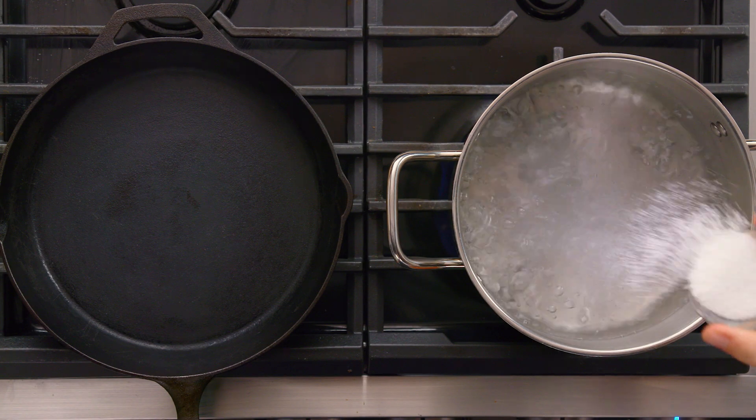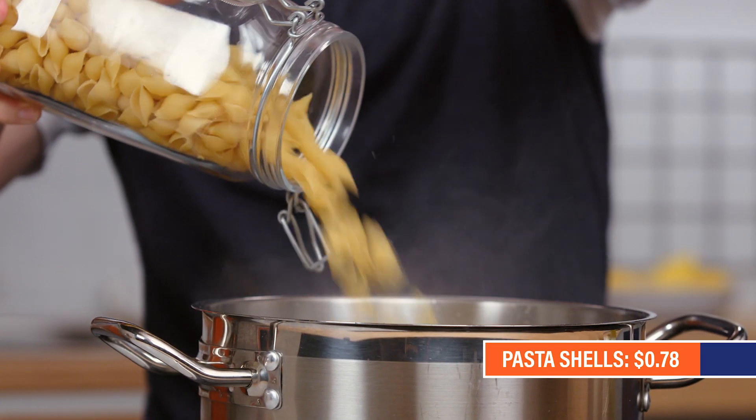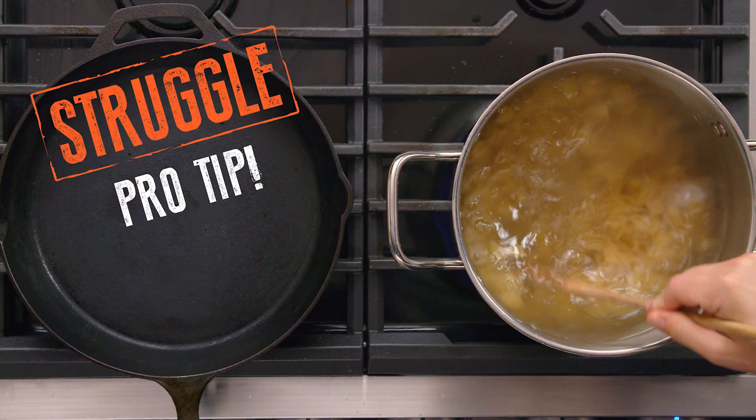We start with a short pasta — I'm gonna use the shells here. Penne would work, orecchiette would work, ziti would work. Let's get some salt in our water and we'll go right in with our pasta. Number one way to make sure the pasta doesn't stick to itself: give it a good swirl right initially when it gets in there.